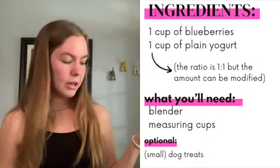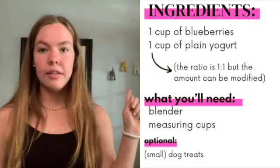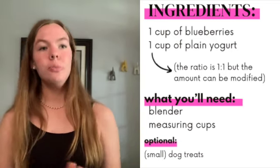I'm also going to tell you what you would need for blueberry ice cream if you decided you wanted to make that rather than the peanut butter banana one. You would need one cup of blueberries and one cup of yogurt — super easy.